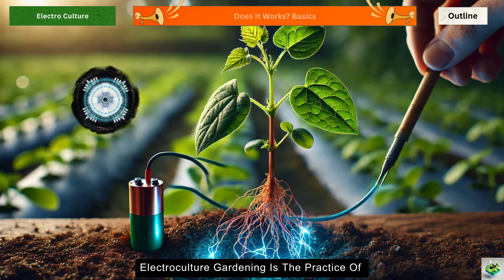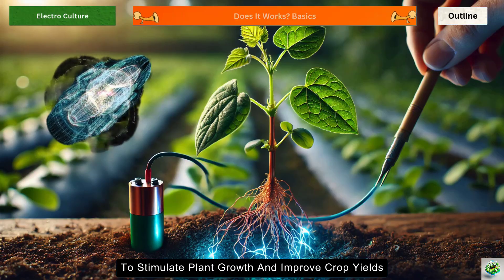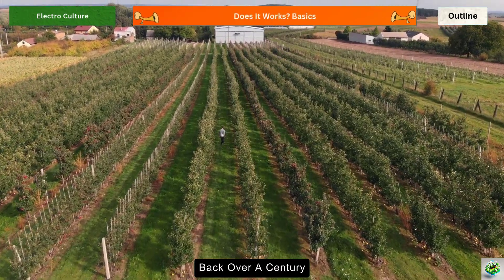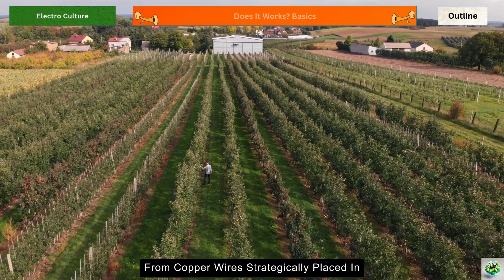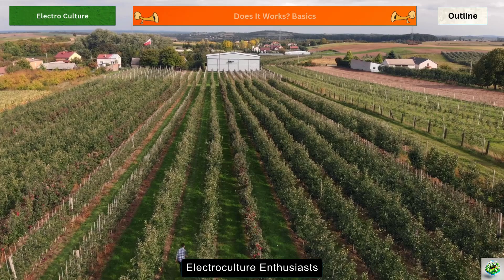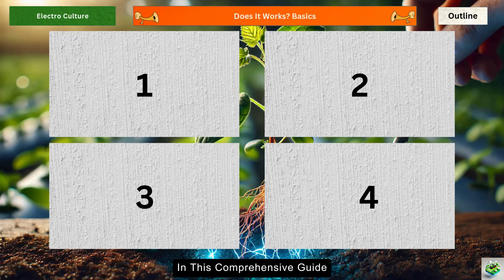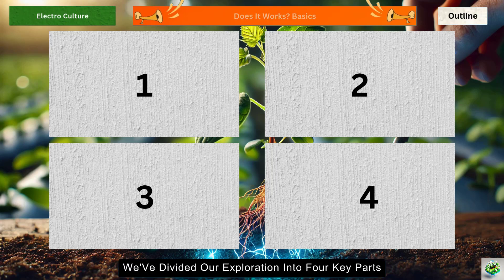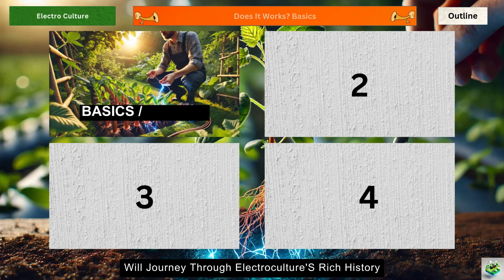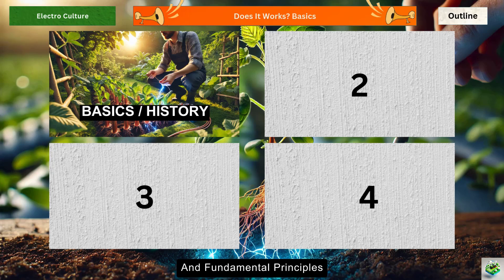Electroculture gardening is the practice of using electrical currents or electromagnetic fields to stimulate plant growth and improve crop yields. While it might sound ultra-modern, the roots of this practice stretch back over a century. From copper wires strategically placed in garden beds to more complex electrical setups, electroculture enthusiasts believe these methods can revolutionize how we grow our food.